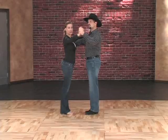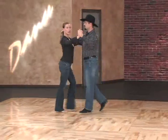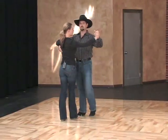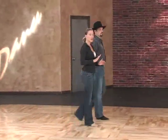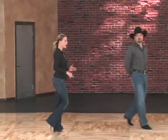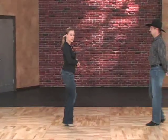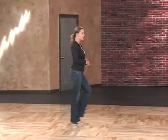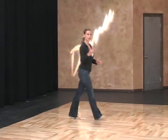So if we dance our basic together, this is what it'll look like: quick, quick, slow, slow. Ladies, you'll notice that as I'm moving backward, I do roll all the way to the heel, but I do it by landing on the toe first and straightening the leg as I move my weight over it. So even as I'm moving backward, my weight still stays forward over the balls of my feet, but I'm not up on my toes. So my basic moving backward looks like this: quick, quick, slow, slow. Let's take a look at that basic together again.